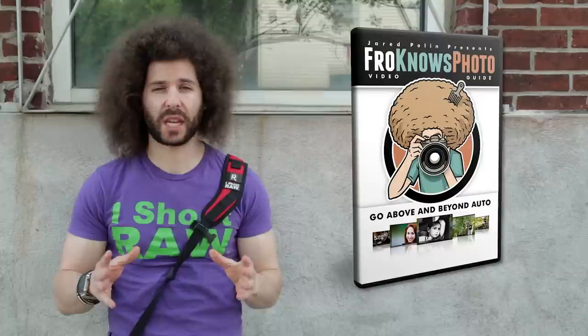If you're looking to get out of auto, I have the perfect thing for you — the froknowsphoto guide to getting out of auto. It's three hours of education that explains exactly how the exposure triangle works, in a simple way, so you can go out and get fantastic pictures right now with whatever camera you have. Click on the screen for a free preview of the froknowsphoto guide to getting out of auto.